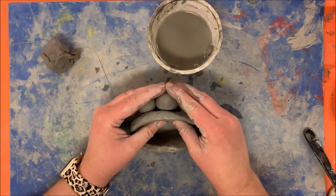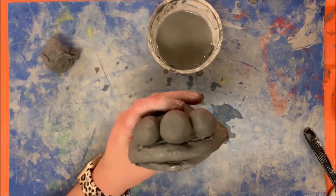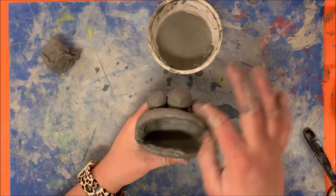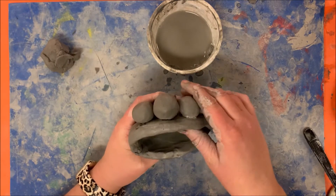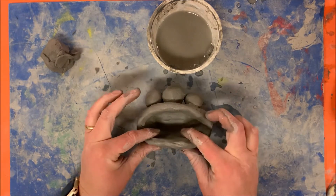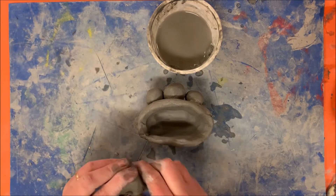Now I have three eyeballs attached to my monster. I know I'm going to be painting these after I fire them, so I'm not going to poke anything for the pupils — I'm planning on painting those after. I also want to add some other details like perhaps a tongue and some teeth.